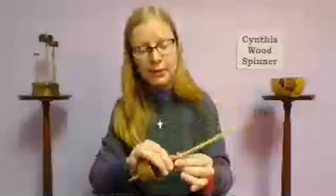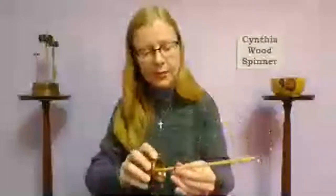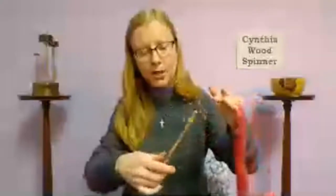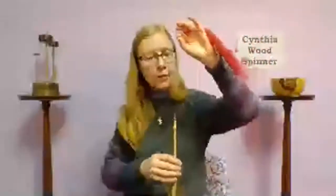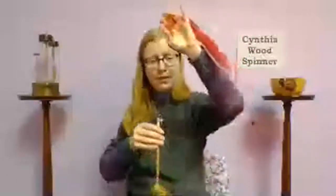With the spindle parked and all fiber and yarn on one hand, grab the very last bit of fiber and take it off the hook. Now wind onto the spindle shaft for the first time — about a third of the way up from the whorl to the hook. Hold that little end on the shaft and wind over itself firmly so it doesn't unwind, then spiral up the shaft to the hook.